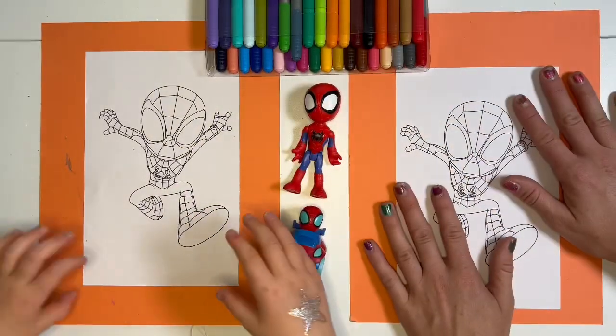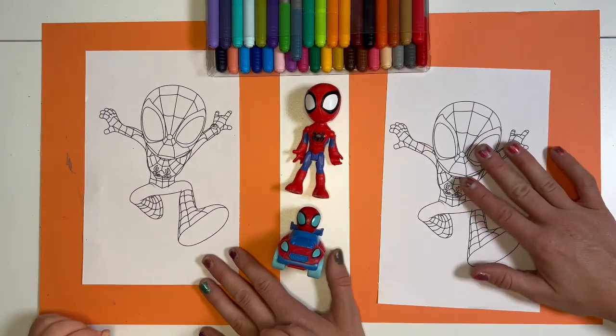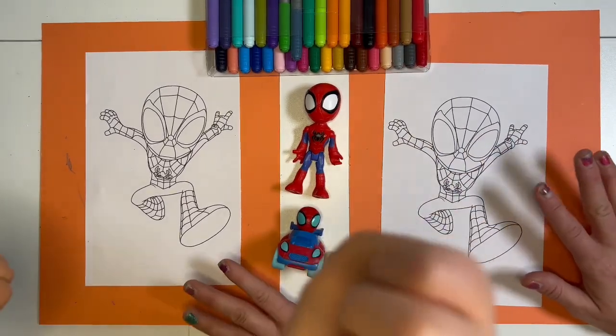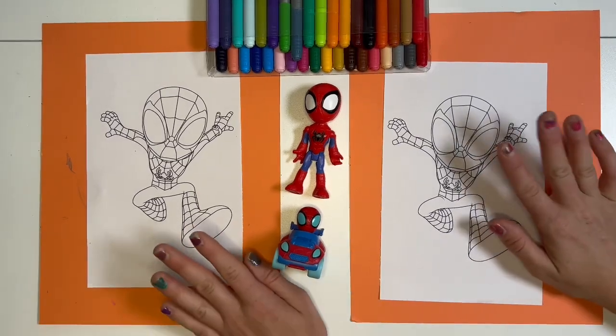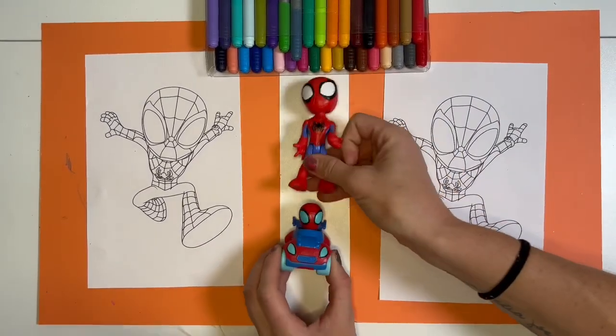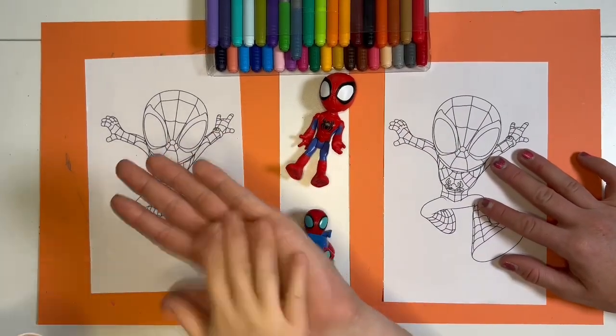Hi little chameleons! Today we color Spidey. We're coloring Spidey and what's our challenge today? To match the colors. To match his colors — but you can do it however you want. The challenge is to match his colors and we have our little toys here for inspiration. You ready to get started? Let's do it.